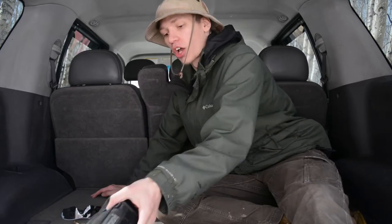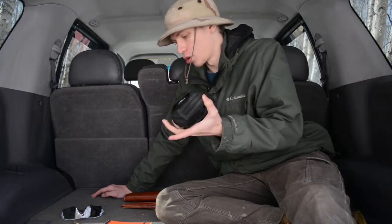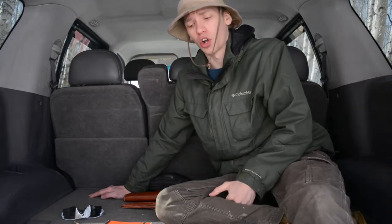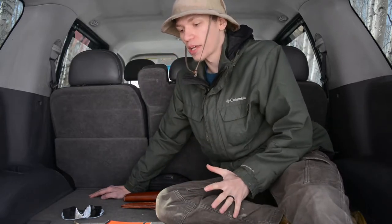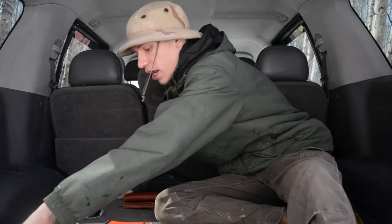Those are the two primary things on my belt, but of course I also carry the PSK. I have videos detailing exactly what's in the PSK and how it's loaded out and equipped. So that's three things total on my belt: the handgun, the belt knife, and the PSK.